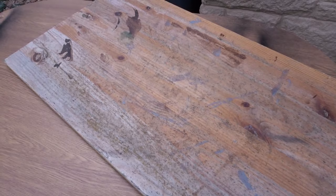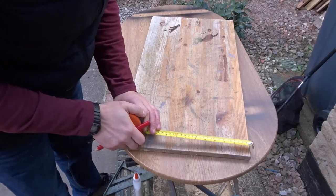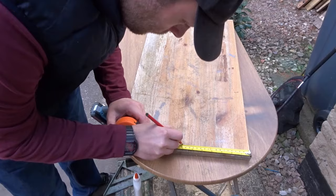Here I have a large piece of pine which I got from an old desk. The first thing that I did was I made some marks on it because I need to cut it down with the circular saw just to make it more manageable to work with.